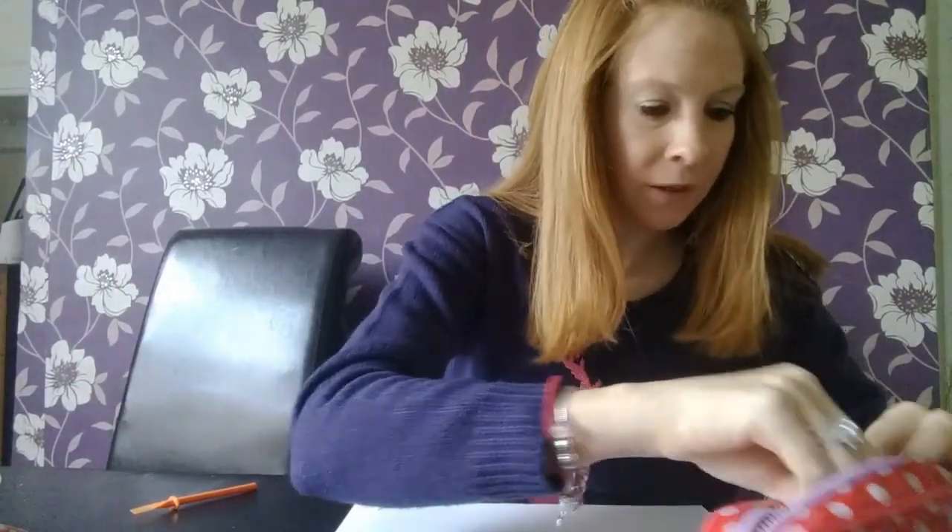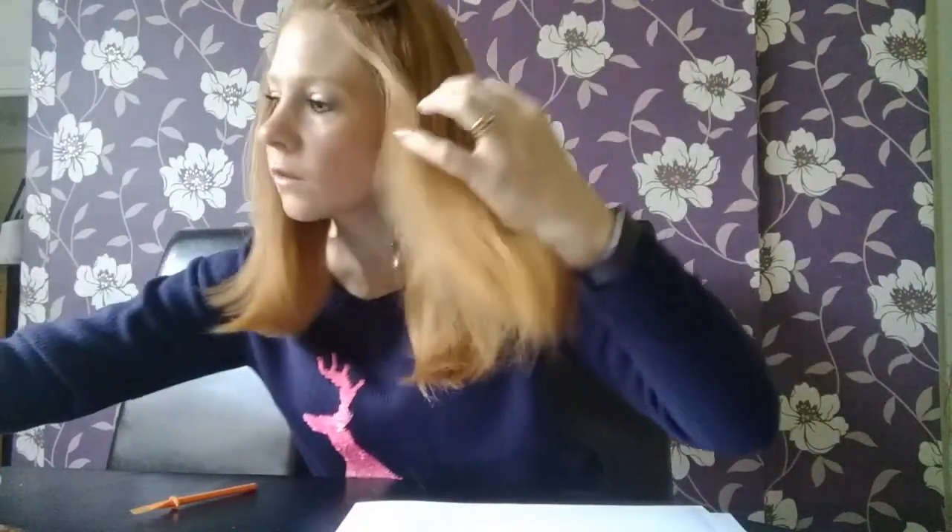You will need some scissors, and you will need a stapler. If you've not got a stapler, glue will be fine.